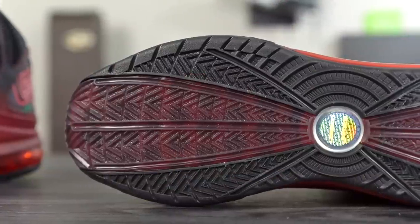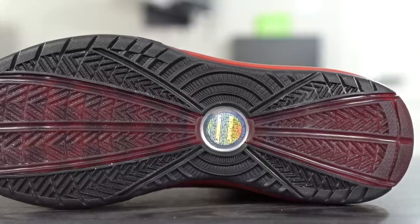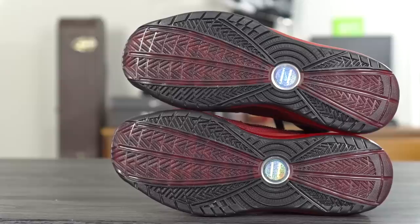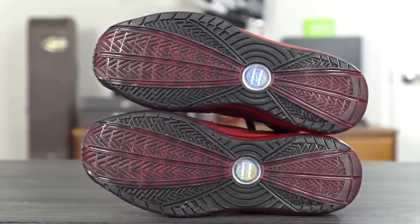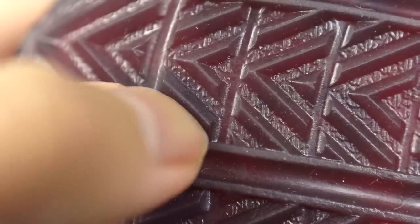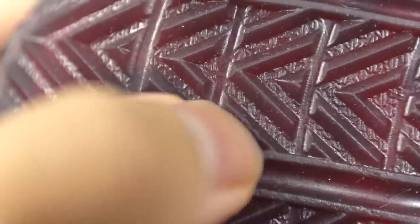Starting off with the traction — the LeBron 7 traction is surprisingly very nice on a clean court. It's a good stop, not the hardest stop I've ever experienced, but solid. It picks up absolutely no dust. In the middle of the shoe it's slightly translucent, and around the perimeter it's more solid rubber, but I had no issues with dust and didn't need to wipe really ever. As far as durability, I have a little bit of fraying especially where the nubs are — the very thin fine herringbone pattern — but I'd still say it's okay to play outdoors. The traction is really really good overall.